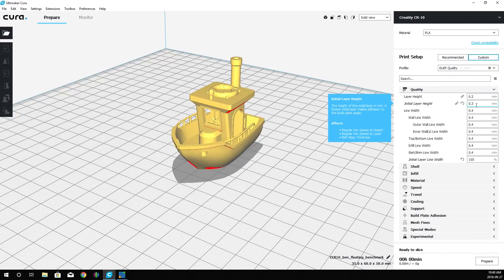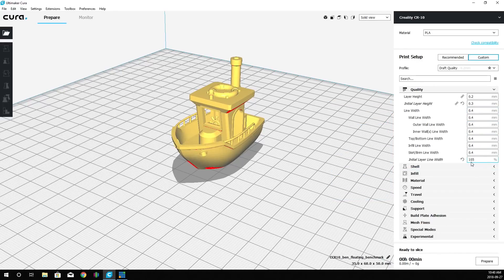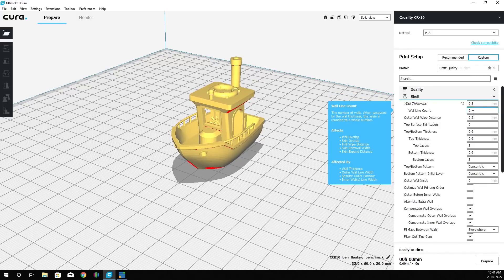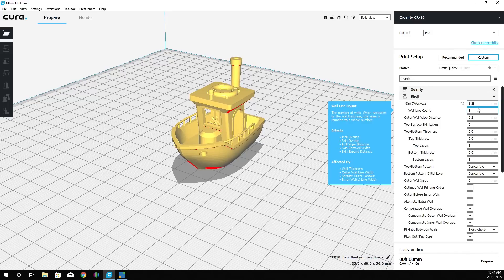Our initial layer height is 0.3, just like we did in Simplify 3D. Line width is 0.4, which matches our nozzle width. We've changed our initial layer width to 105% to give a little more squish. Now in the shell settings, our wall thickness is 0.8 — or a wall line count of two. You can multiply the number of walls by 0.4: changing to 1.2 gives you three walls, so we'll set it back to 0.8 for two walls.